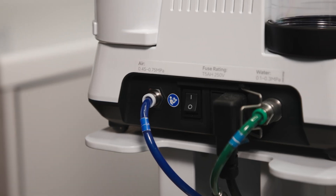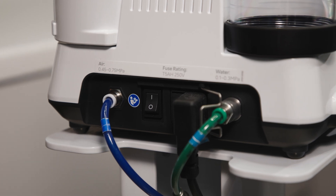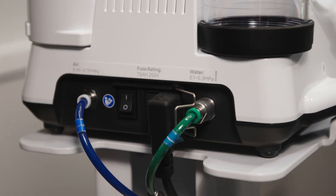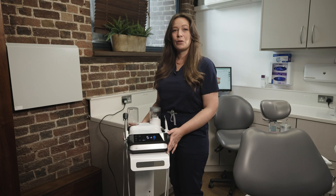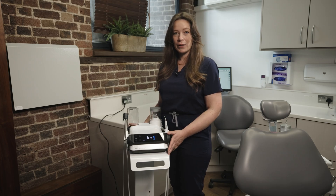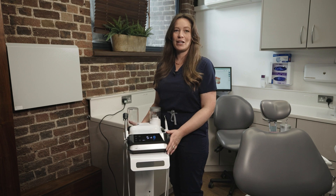In order to install a Varios Combi Pro 2 you will need two 6mm air and water outlets run at 5.5 bar and 1 bar respectively. You will also need your compressor to be oil-free and to have water traps installed, and this can be checked by an engineer very easily.